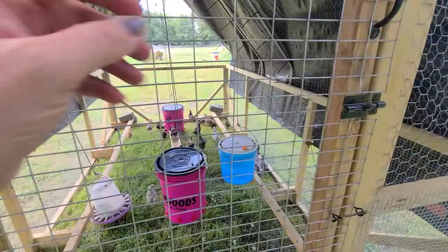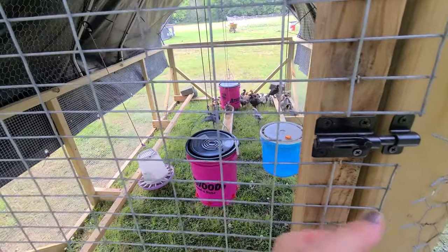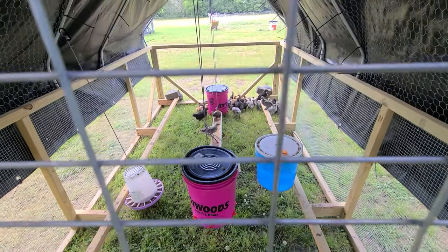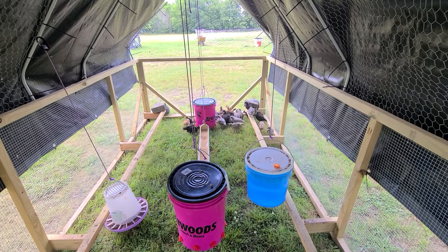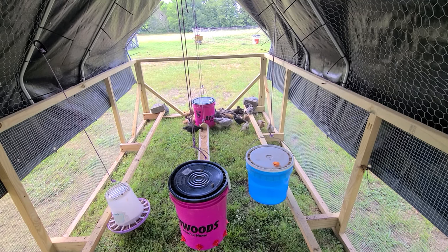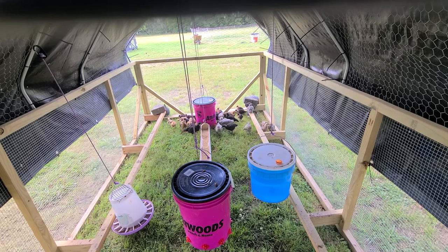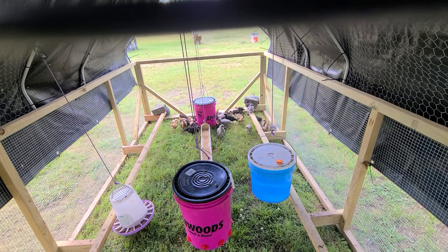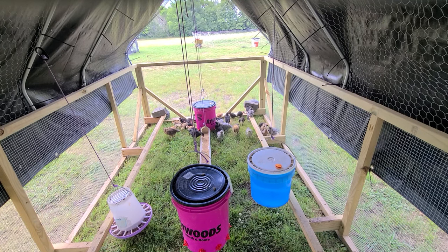I've got some olive eggers in here and some naked necks. I hatched out those naked necks, and the olive eggers I got from my friend Curtis at Webfoot Farms. They're getting so big — they're only a week different — so the naked necks just take a little bit longer to get bigger.